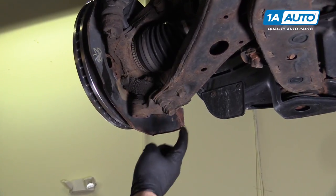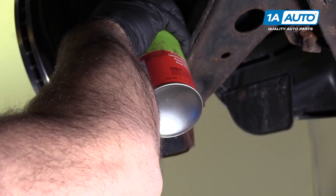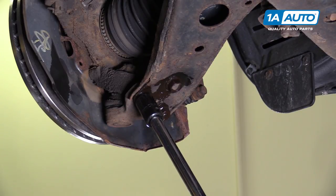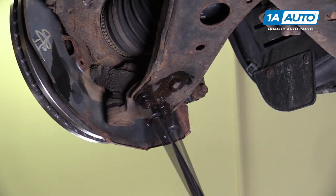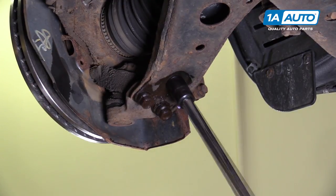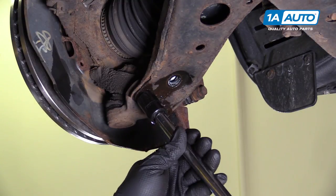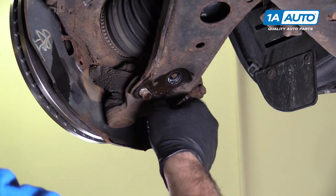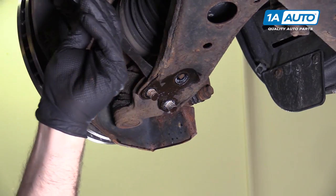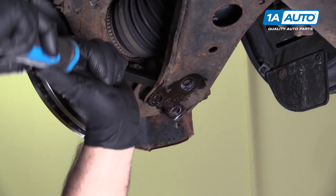To unbolt the ball joint from the lower control arm, there's a single bolt and two nuts. I'll spray them with some rust penetrant. These are 17-millimeter, using a 17-millimeter socket, extension, and a long ratchet. I'll remove the bolt first, then the two nuts. Then I'm going to use a pry bar to separate them — pulling the control arm down to get it off the studs on the ball joint — and just pry between the ball joint and the control arm to pop them off.